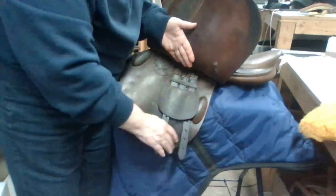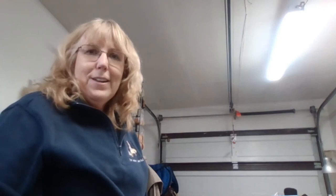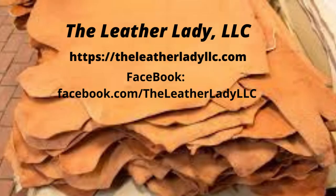Once we get the other side done, this saddle is ready to go. I appreciate you watching my videos — I hope you enjoyed this. Please watch more videos if this is helpful to you. Thank you for watching, and don't forget leatherladyllc.com. Take care!